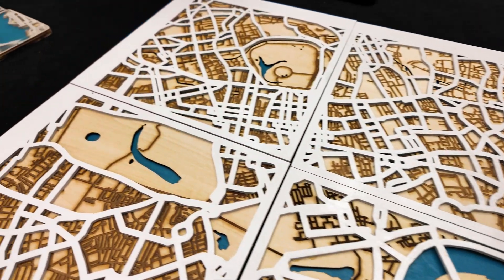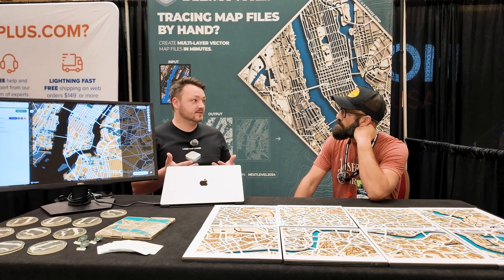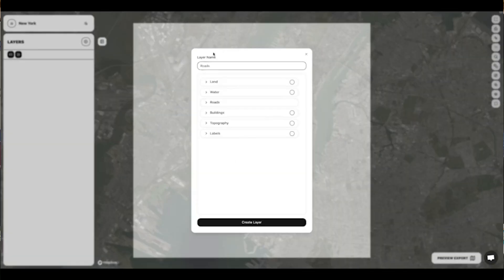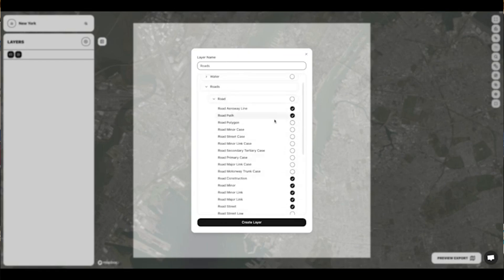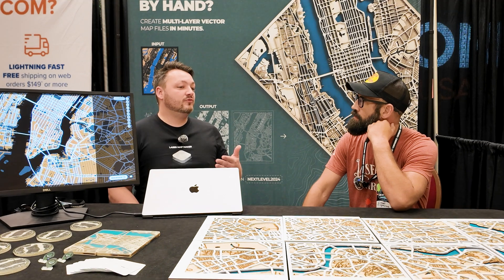We built this awesome map that we have today and we're very proud of it. We think it solves the big problem that mapmaking for laser engraving has. You used to have to pay to get files and somebody would take a few days to trace them for you — we can do this in a matter of minutes. Your first time on Laser Map Maker, it takes 15 to 30 minutes to set up the right line widths and features for each of your layers, but you can reuse those over and over again.